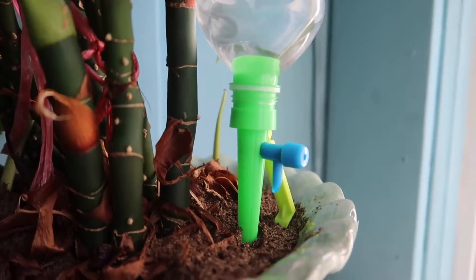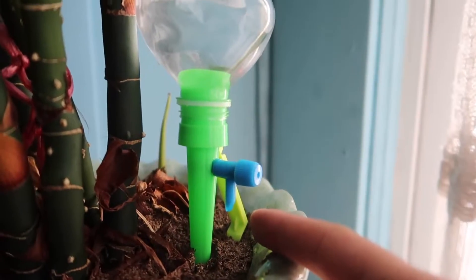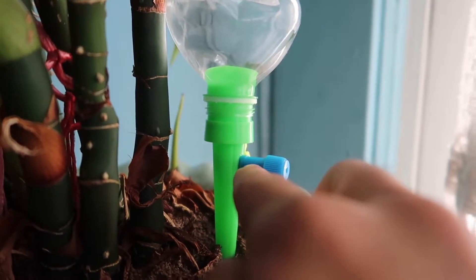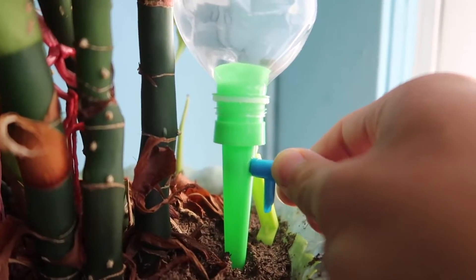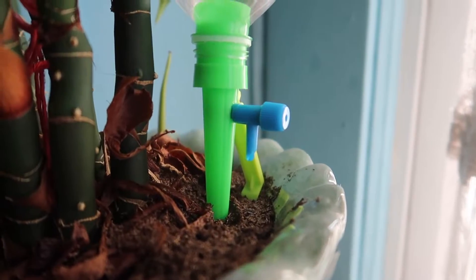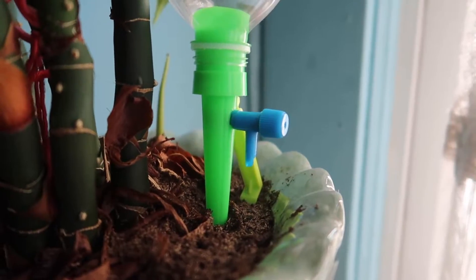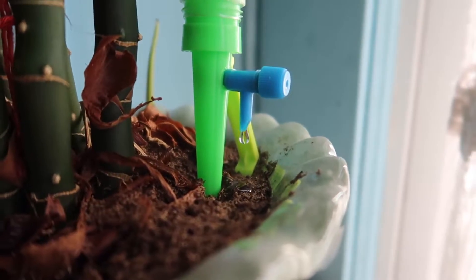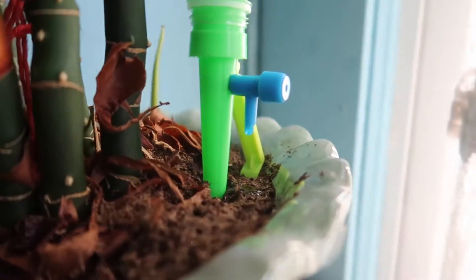Here we have the device all set up. You plug in this part and the stand holds the water bottle so it won't fall off. You want to twist it all the way first so it won't drip any water, and then when you're ready, turn it the other way to loosen it. As you can see, it starts to drip — that's how you control how much is coming out. If you want it faster, just keep twisting until more water comes out. As you can see, it starts dripping faster and faster. If you want it slower, just turn it back the other way, and it slows down again.